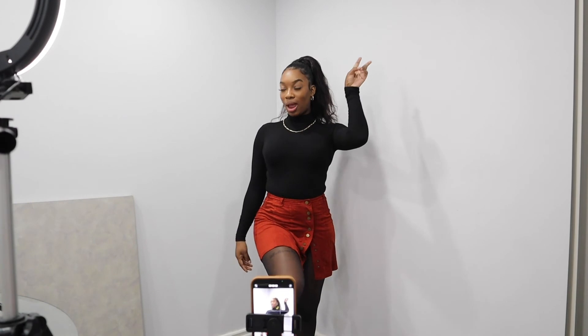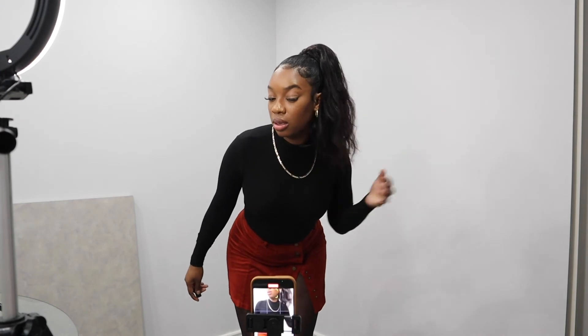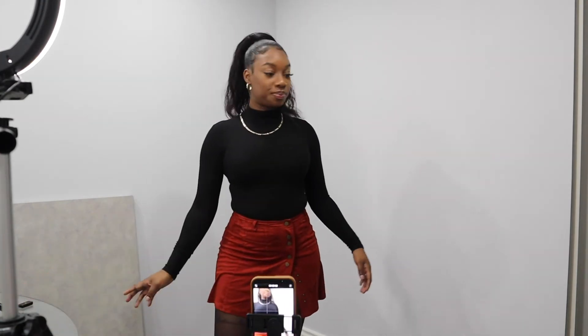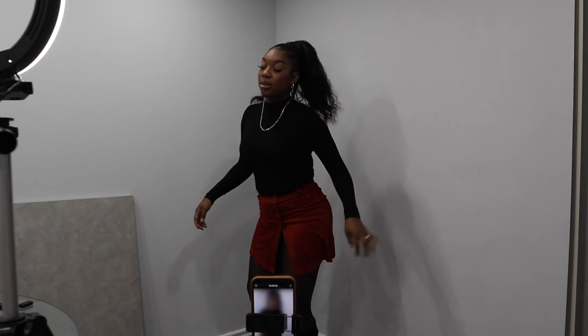I'm gonna record me tucking the shirt in or just the final look. I have the shirt on — this is the outfit. I'm gonna kind of record the shirt from up here, maybe fixing my ponytail or something. I'll just play around with it — it's gonna be like two seconds long. That's that, and now I'm just gonna record the boots.